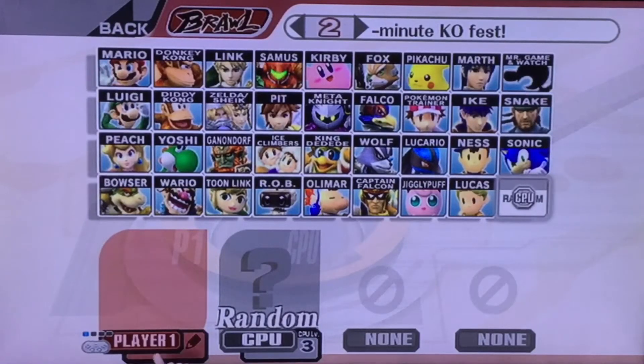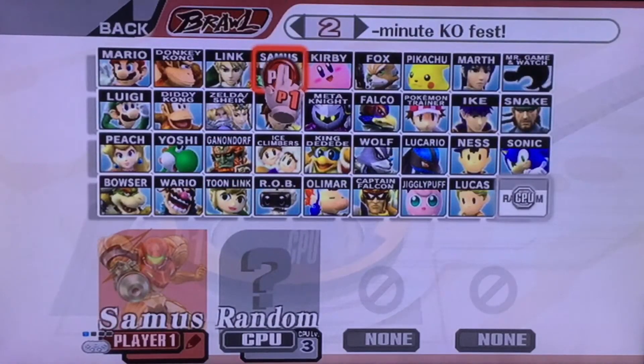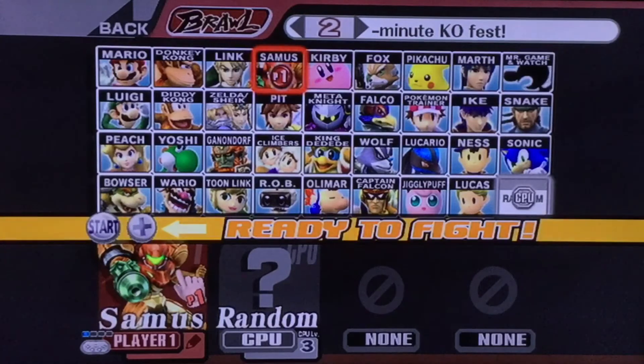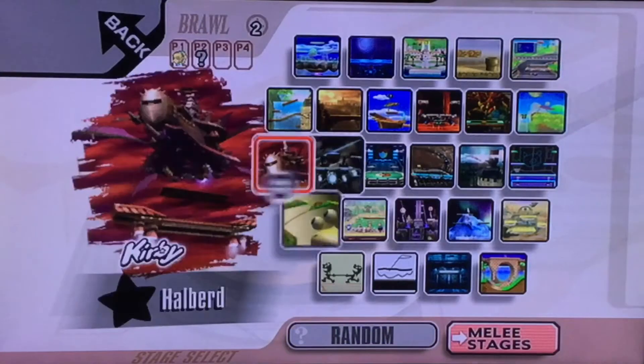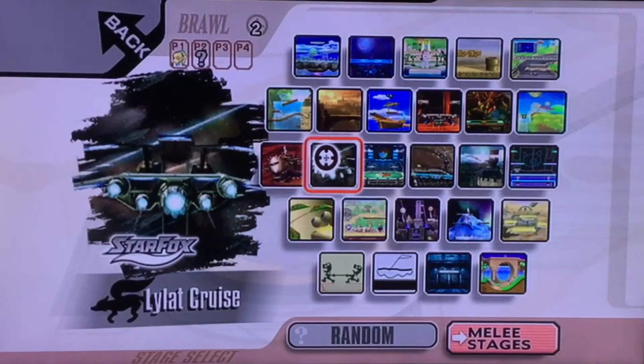What's up everyone, NicheHawk here. Today's video I'm going to teach you how to play Zero Suit Samus this time around with a Wii Pro controller and a GameCube controller, because they both have the same requirements to do it. So what you're going to do is hold Z and press start, and there you go — you can play Zero Suit Samus right before the battle. But now I'm going to teach you how to do it while in battle.